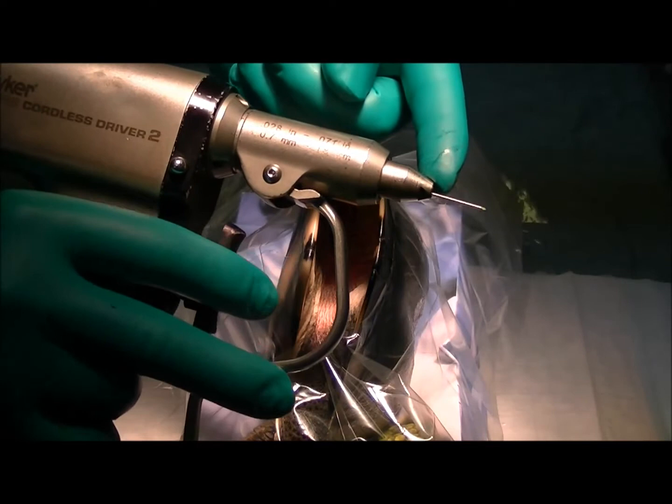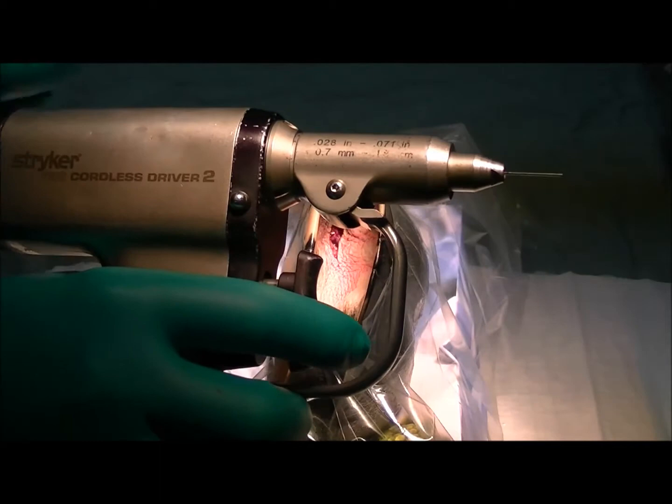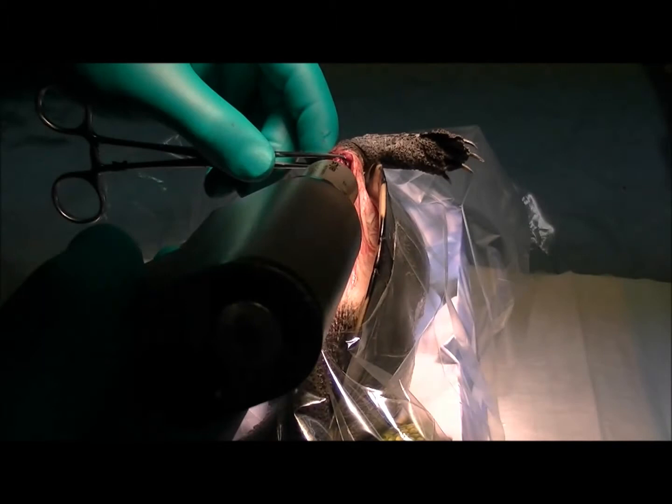We're going to use this instrument here called a Stryker drill. You can see at the point we've got a little wire coming out, and when you press the button it spins that wire. I clamp onto the actual wire as I'm pushing it through, so this allows me to accurately place it quickly and without twisting too much, so it doesn't cause too much bone damage.